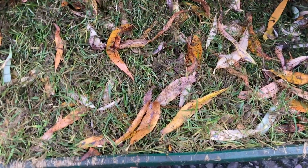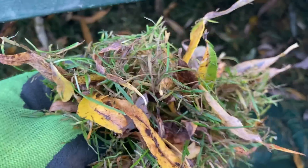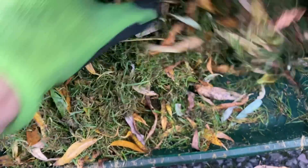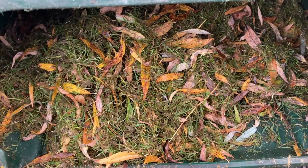So even though we only scarified it with the other attachment, there's still loads coming out. I can never believe how much comes out, how much rubbish is still in there. You see all that slimy growth - as I always say, better in this container than staying in the ground.